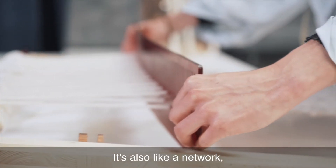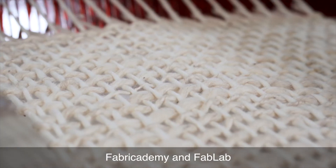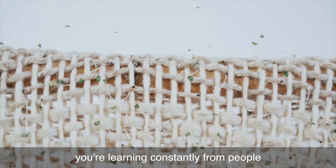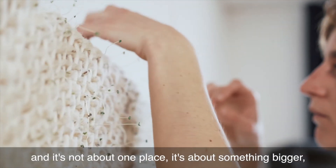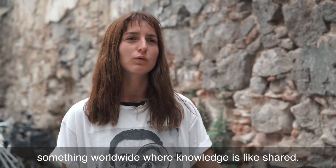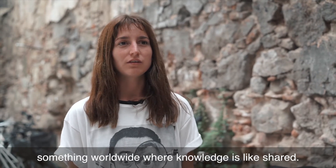It's also like a network. With Fabrikademy and Fablab you're learning constantly from people, and it's not about one place — it's about something bigger, something worldwide where knowledge is shared.